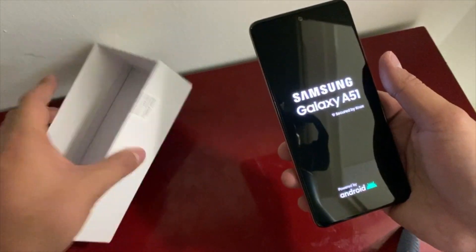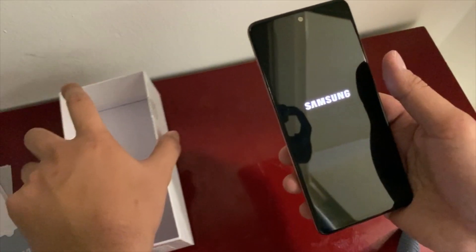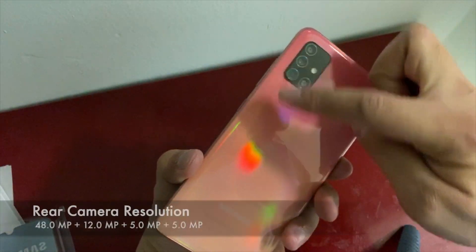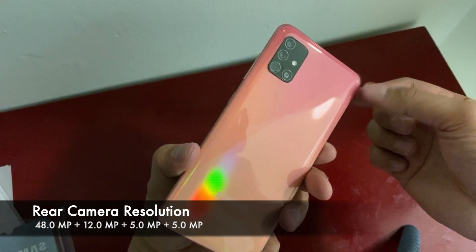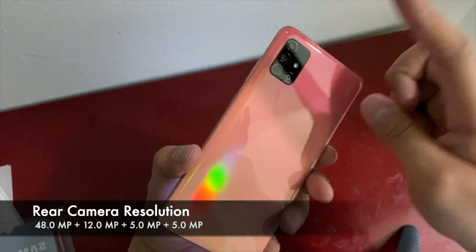The operating system of the Samsung A51 is Android 10. And you can see it — it's four cameras. It comes with an ultra-wide angle, the same as the iPhone 11 Pro Max, plus a macro camera that the iPhone doesn't have.